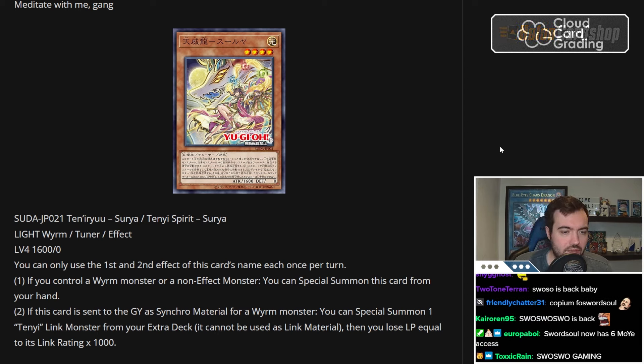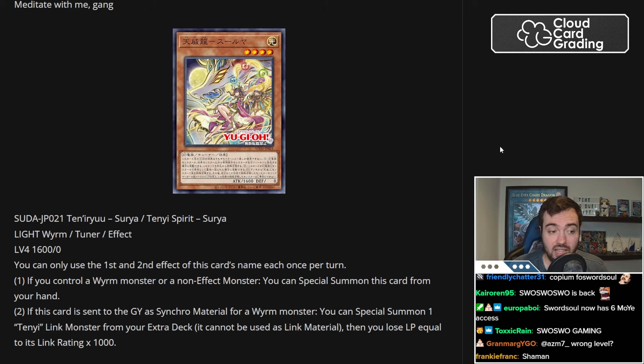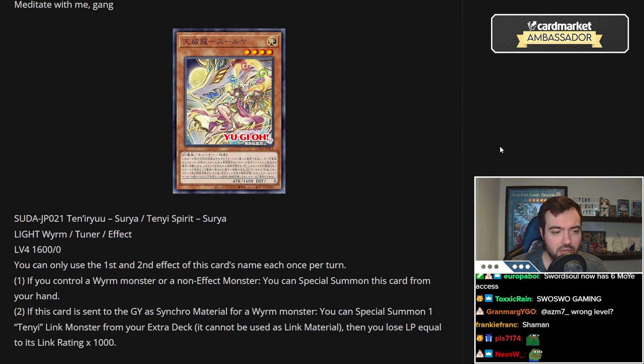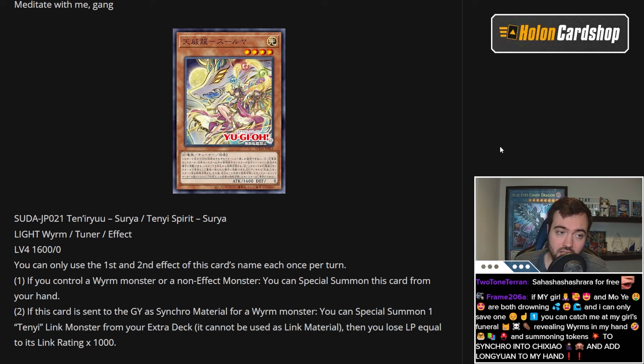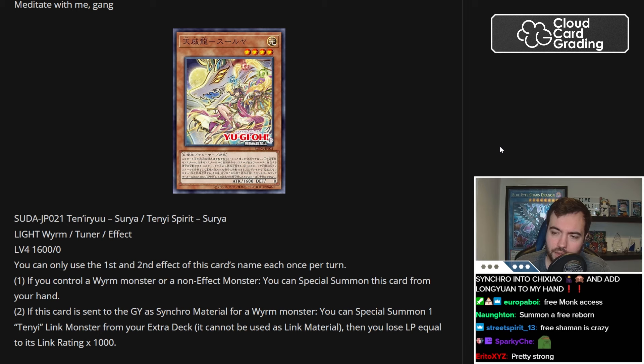If this card is sent to the graveyard as a Synchro material for a Wyrm monster, you can special summon a Tenny Link monster from your extra deck, but it cannot be used as Link material. Then you lose life points equal to its Link rating times 1,000. So you special this, you Synchro with it, and then you get a free special summon of a Link from the extra deck — for Tenny's, you can get a free Monk for 1,000 or a free Shaman, which is honestly probably very strong.